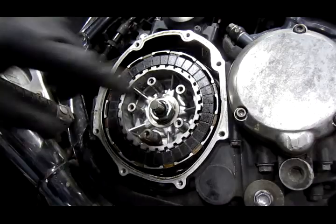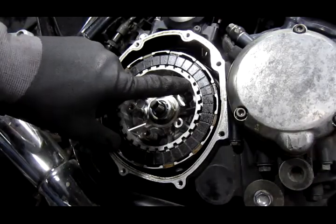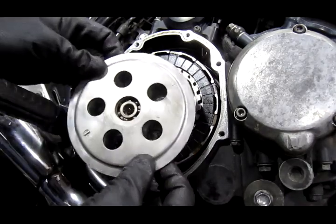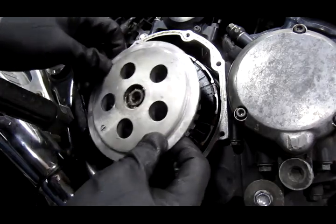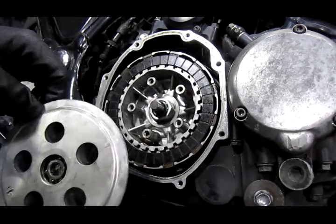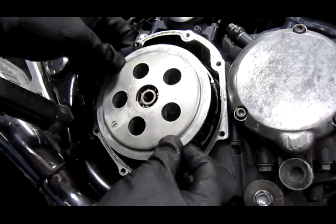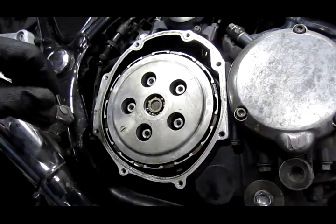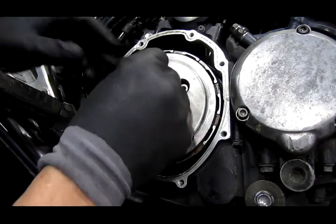When you put this thing together, there's a little punch mark right here, and on here is another little mark — you want to make sure that these line up or your clutch won't work. I've seen guys miss that, put it together, and it falls right down. Now put the springs back in.